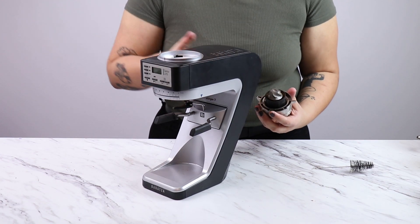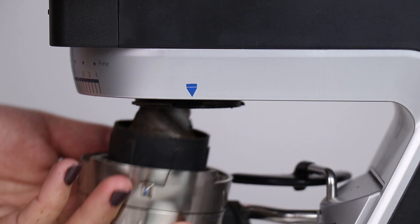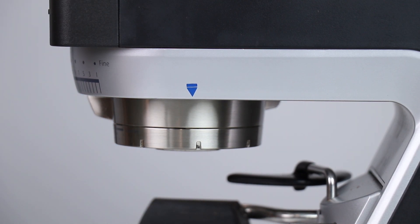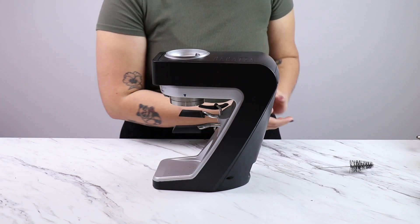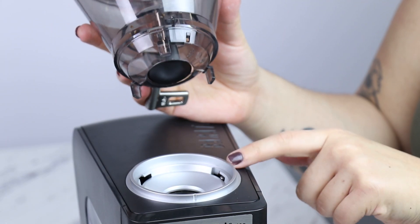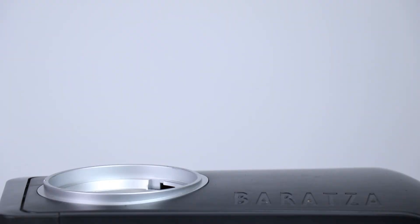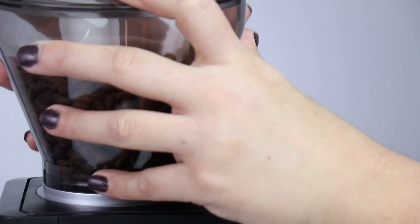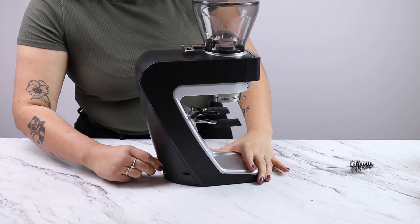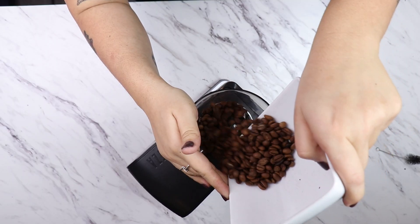Put it back in the grinder. I'm going to align the blue tab with the blue arrow, then while pushing up, turn counterclockwise so that the blue indicator goes towards the back of the grinder and the black indicator goes towards the front. Next I can put the hopper back on. I'm going to make sure to place a good leg in the back right slot closest to the embossed Baratza logo, then turn the hopper clockwise and we'll hear a click when the hopper engages the micro switch. Plug my grinder back in and put my beans back into the hopper.